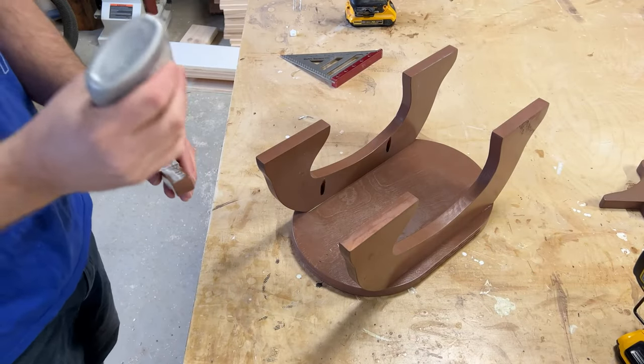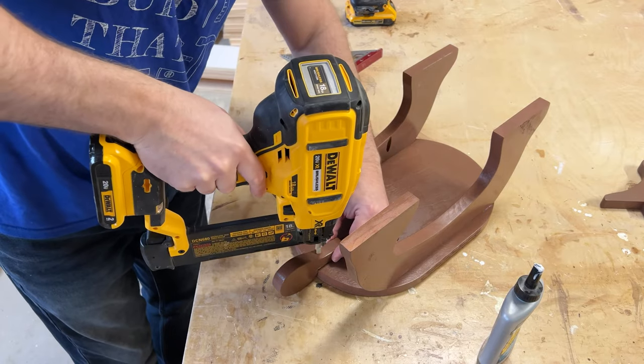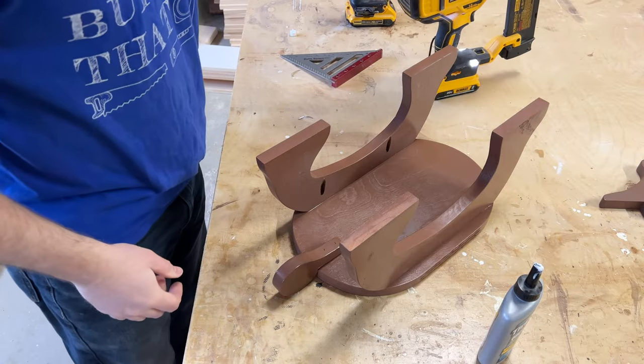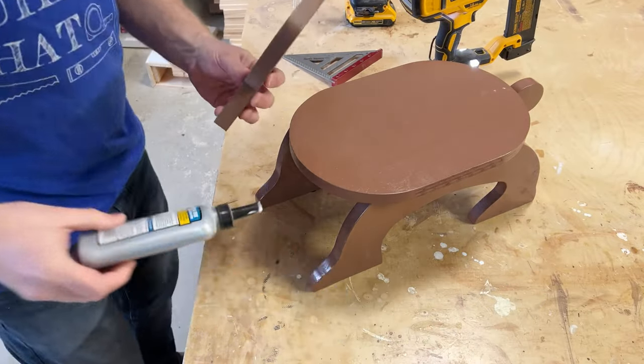Next you want to install the tail. This is pretty straightforward and easy — you can use a screw if you want, but I just like to use brad nails. Make sure you don't go too far and punch through the other side. Next you'll want to attach the head using the same method that you used to attach the tail.